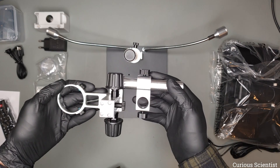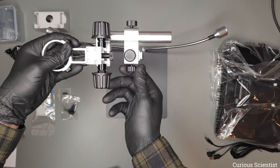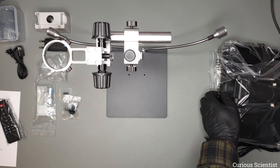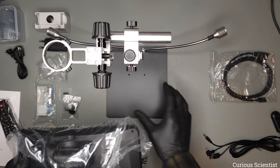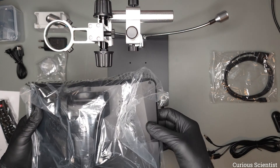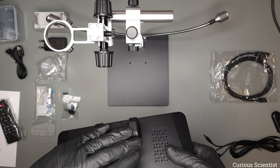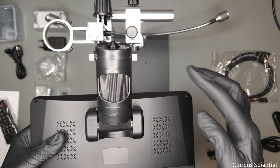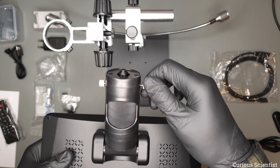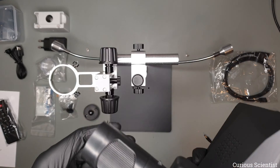In the next step we can attach the bracket to this Z rod or stand. I attached it sideways because it is easier to work with in this direction. Now we can start preparing the microscope, but before inserting it into the bracket we have to remove these two screws so they will not hit the bracket.